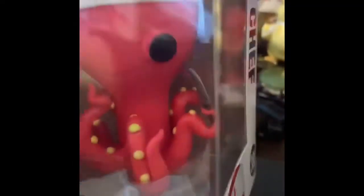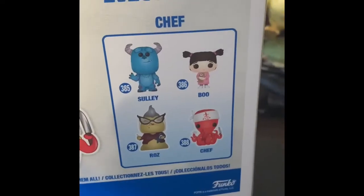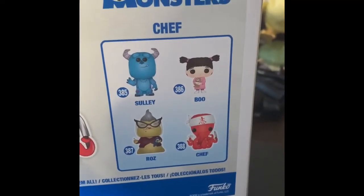He's got all his little tentacles and his little knife. There's his little picture — in this collection you can actually get Sully, Boo, Raz, and obviously Chef, which we have.